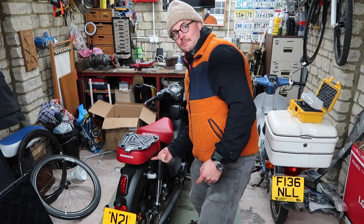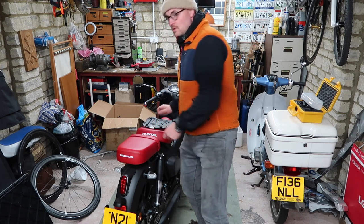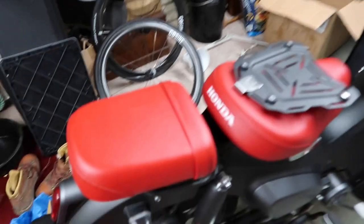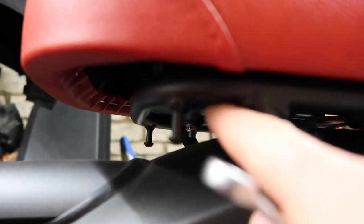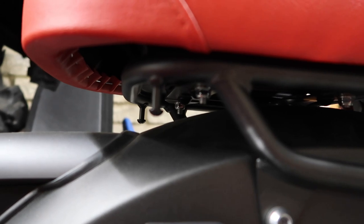Beneath this area here is an array of four little bolts which I can actually take you to go and see now. Up under here you can just see — there's one, there's another, and then it's mirrored on the other side. So I'm going to get into this and remove the pillion seat.